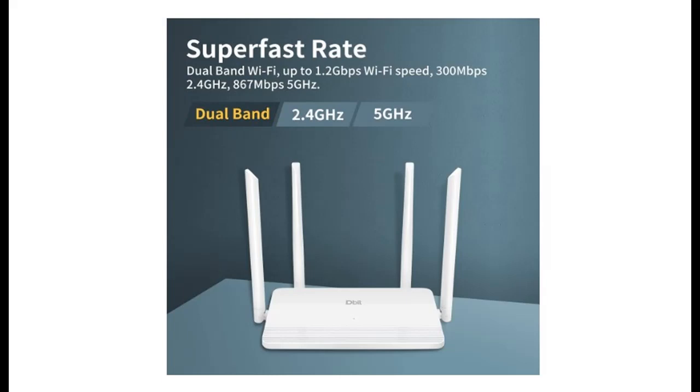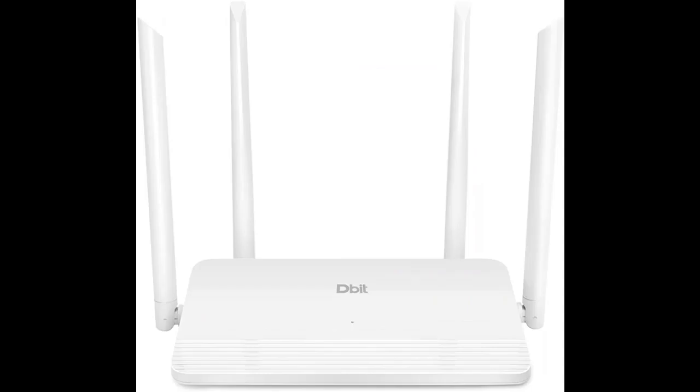Introduce highlight features and quick overview of the Dbit AC1200 Gigabit Smart Wi-Fi Router, a 5GHz Dual Band, high-speed wireless internet router. Highlight features and overview summary are included.